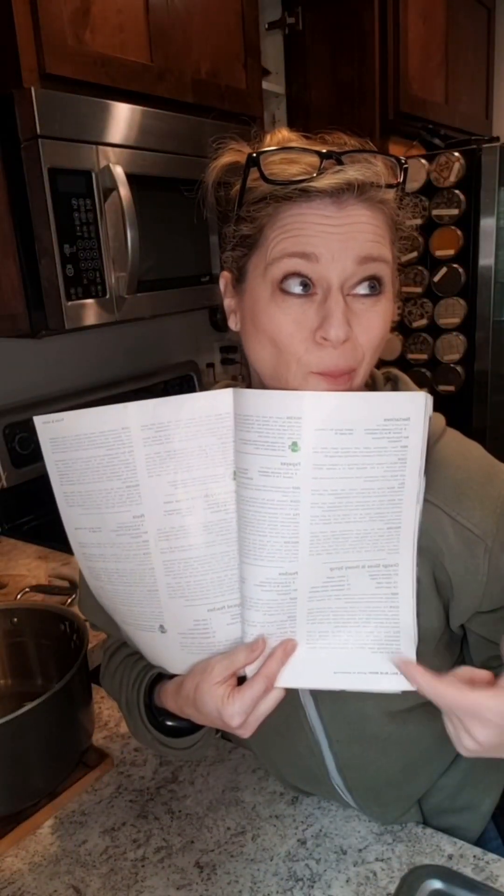Before we go any further, this is the book I'm getting the recipe out of — the Ball Blue Book. All my spices, which you're supposed to put in a bag — remind me to buy some bags. Now we mix up the syrup and then we're going to combine it all and can it. It just smells so good in here.